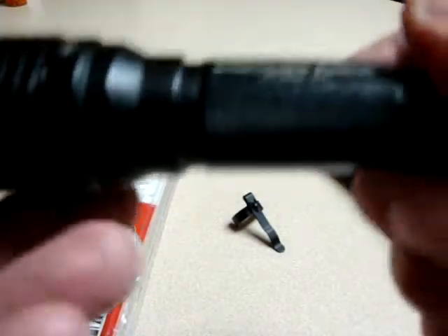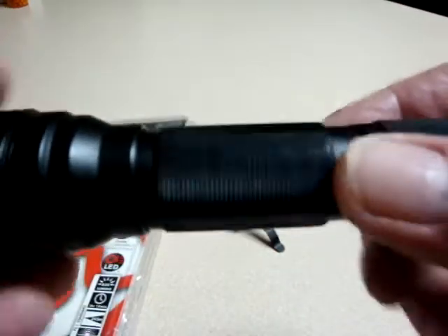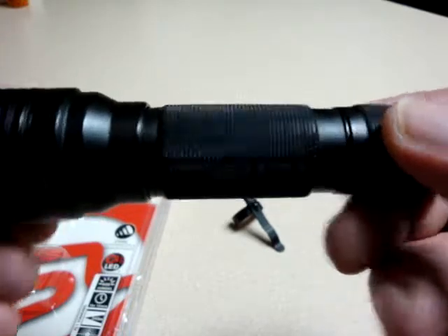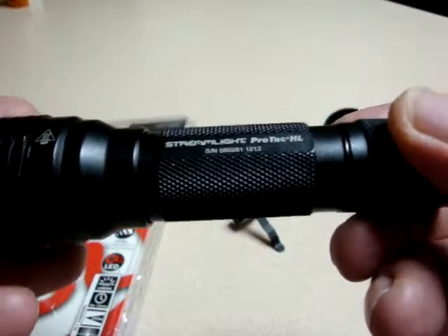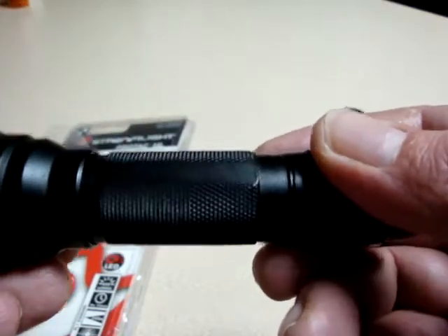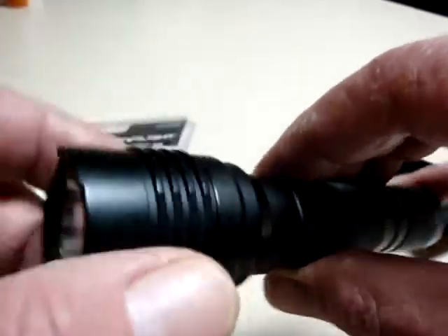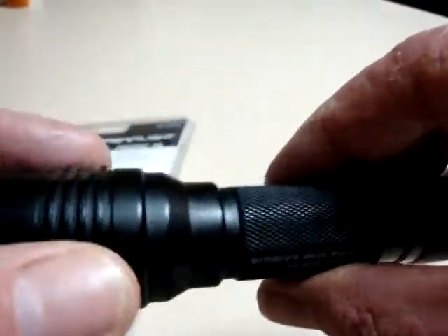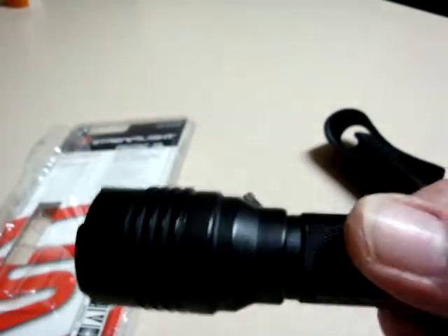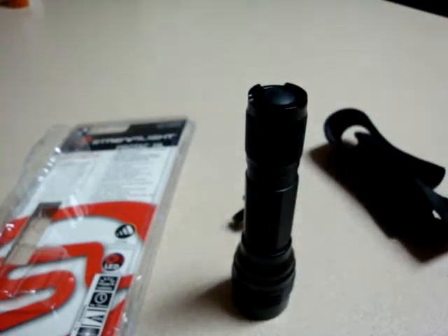Comfortable in the hand, all aluminum. Positive grip knurling all the way around, except on these three sides where you have the 10-tap feature listed, the name and serial number, and the blank where your clip would mount. It has the anti-roll head where it's slightly squared — kind of like an octagon. The head cap does not remove, does not loosen — just your tail cap. And again, it is sealed, water resistant.